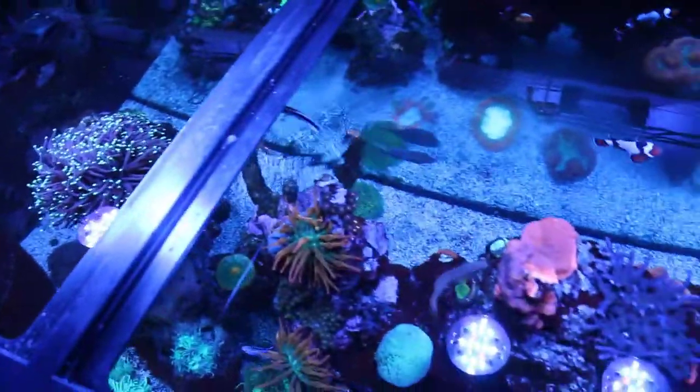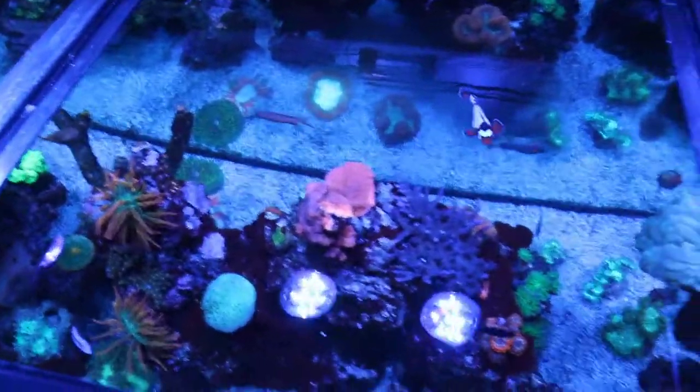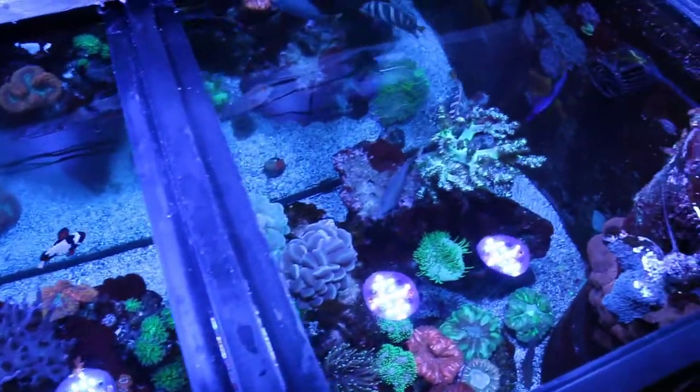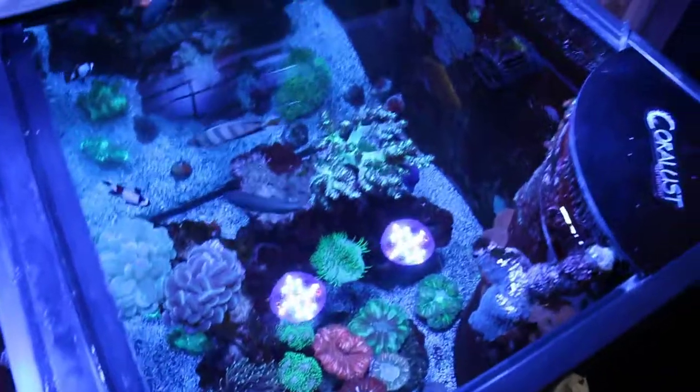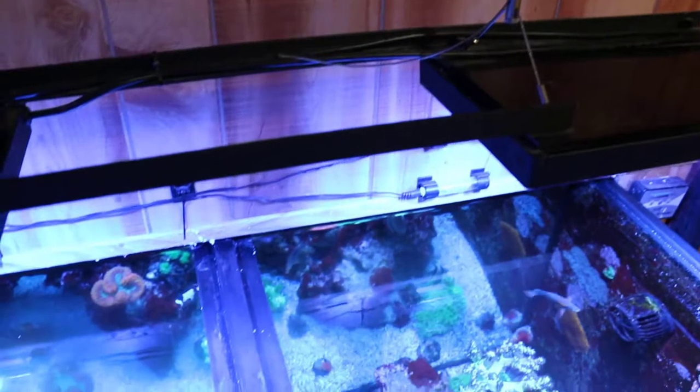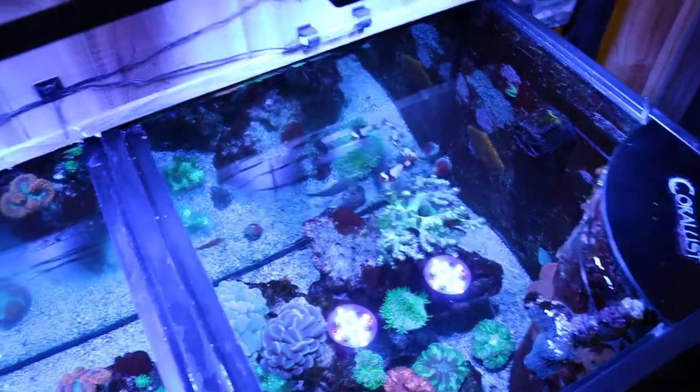I just got an email from a new company and they actually have a light that is motorized and moves, and I will hopefully be demoing that soon for you guys. But how many people are moving around their lights? I couldn't mount mine, so they're on this slider thing where I can move them forward and backwards to get more light behind — it just depends. So I'm always wiggling these things, moving them just to see how the corals light up.